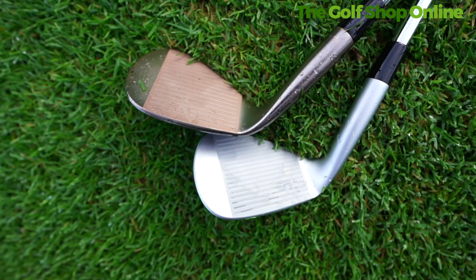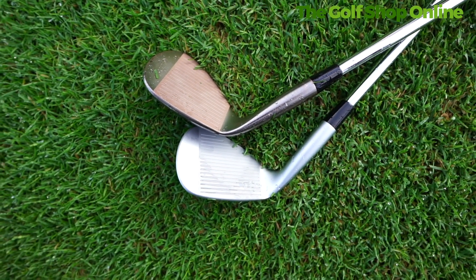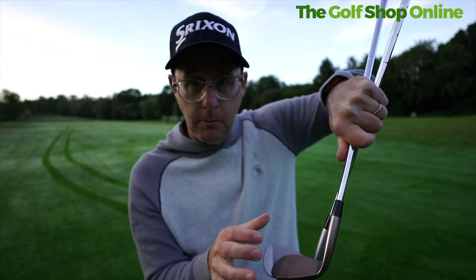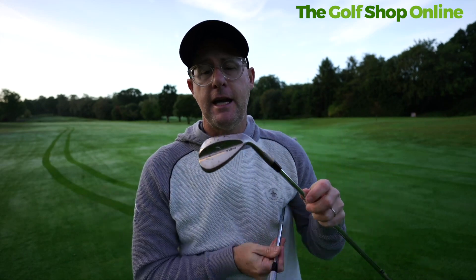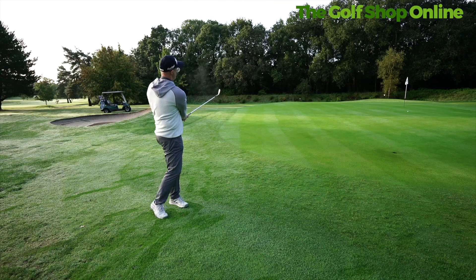You've also got grooves specific to the loft. As you come down in the lofts, the 52 has a tighter groove pattern compared to the 58 where the groove pattern is a little bit more spread. This is built to optimize how these clubs perform in different situations — you'll generally hit fuller shots with a 52, where around the green the 58 gives you a combination of slip and grip to maximize spin and control.